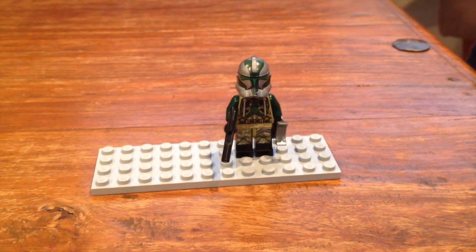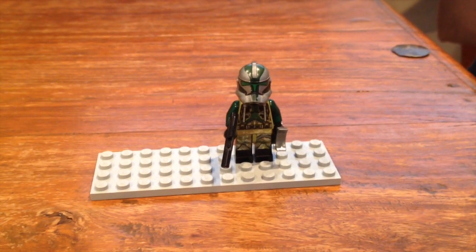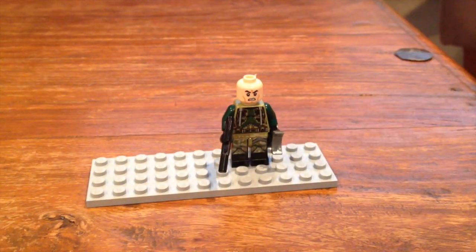Clone Command Degree. I was really pumped when I got him. He's got a gun, some viewers, and an angry clone face.